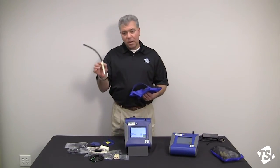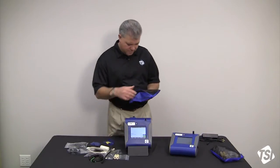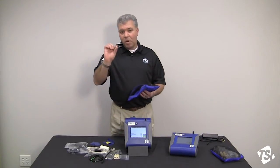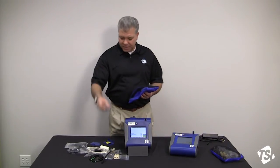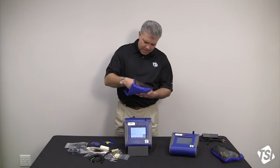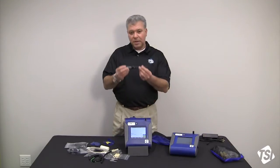You get a dorr-oliver cyclone — a small tool to pull the 37 millimeter filter cassettes apart with. And then last but not least, your spineer tool.